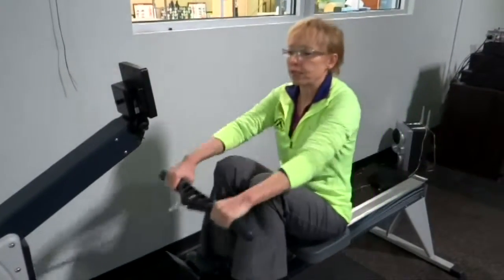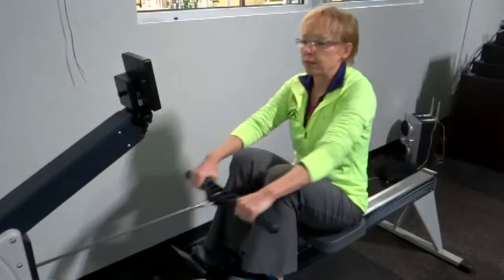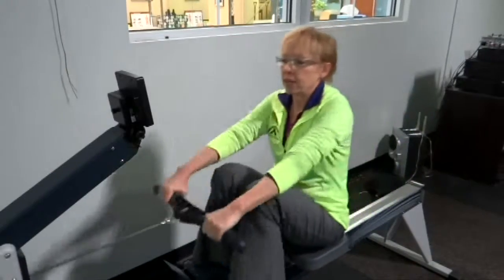So here we go — 40 seconds, then 20 seconds of higher input. Here we go, pick it up, get it going, really tapping into my anaerobic.